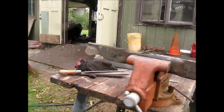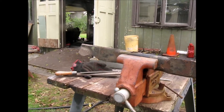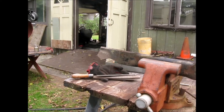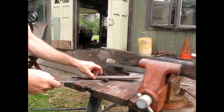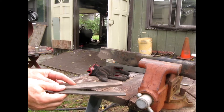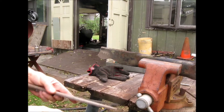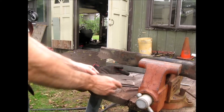Welcome back. A viewer asked me to make a video using files. I brought out a couple — these are called bastard files, and this is a medium. You don't want anything too coarse because it just won't cut well. These files are old, so they're probably not that good. If you do garage sales or go to the hardware store, you can buy a nice fresh one.